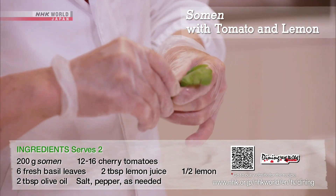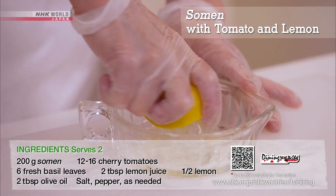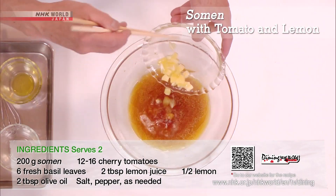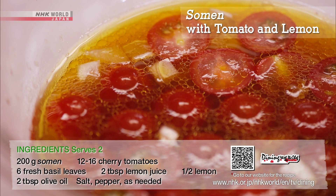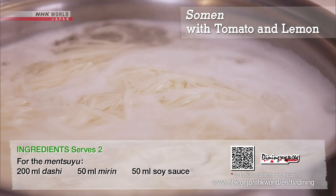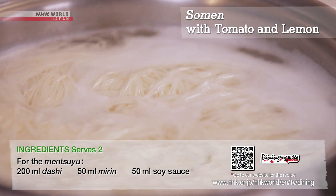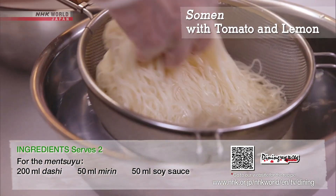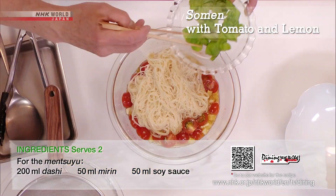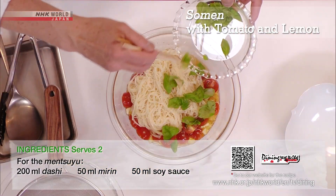Prepare the tomatoes, basil, and lemon. Combine the men tsuyu with lemon juice, olive oil, diced lemon pulp, and tomatoes. Boil the somen and rub off any excess oil. Combine with the sauce and garnish with basil.